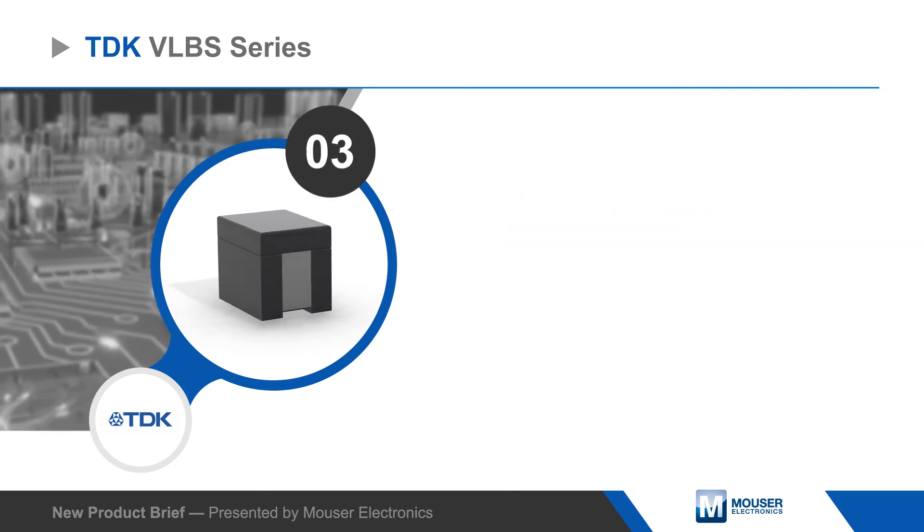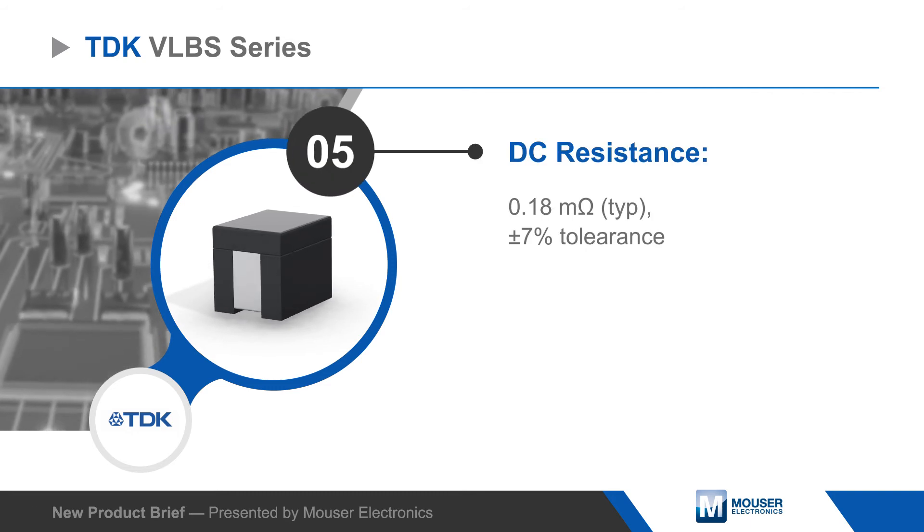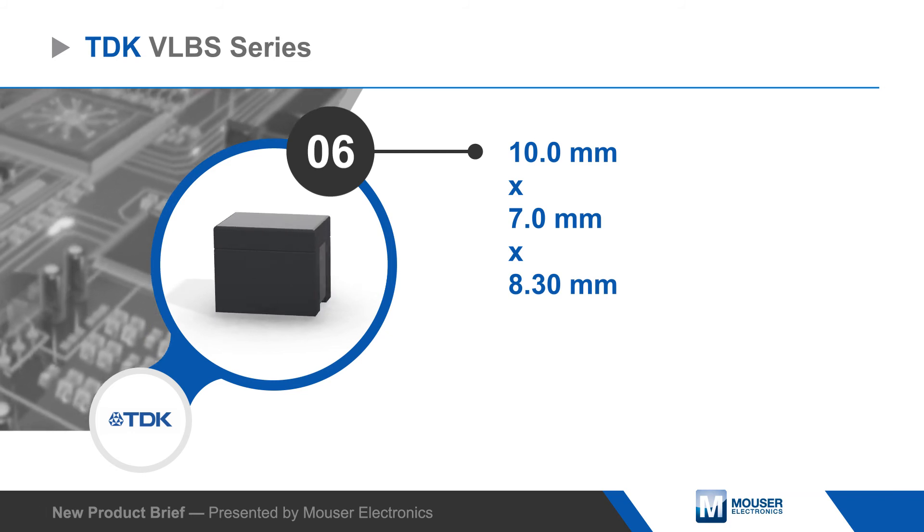They also offer good direct current sensing properties under high temperature conditions. TDK VLBS series inductors have a 10 by 7 millimeter footprint with a height of just 8.3 millimeters.